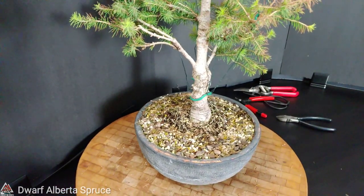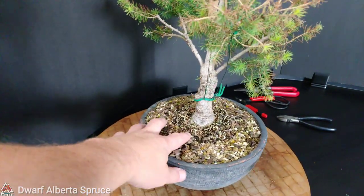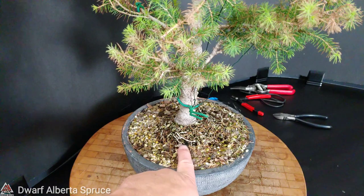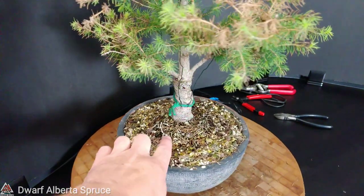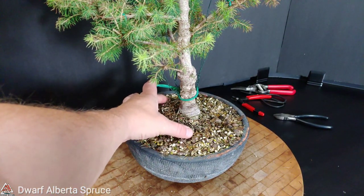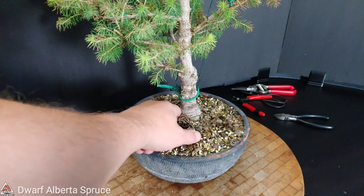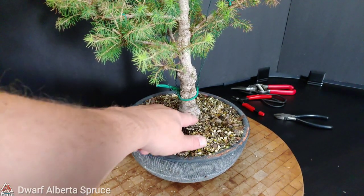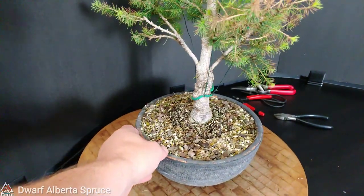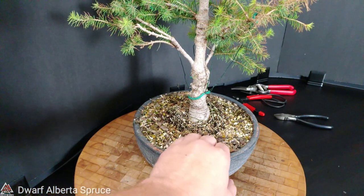Here's kind of a close-up. You can see a difference in the soil where the level changes - this is some of the original root ball. I didn't know a lot about these trees and knew even less then. So I didn't want to get too crazy with it - bare root it or anything like that. What I do know about conifers is that you don't want to bare root them. I'm glad I didn't because it probably would have killed it.